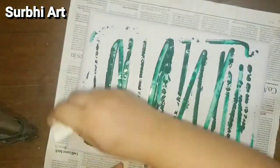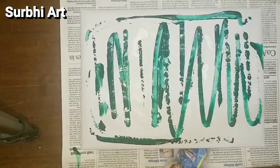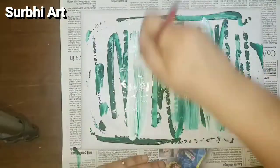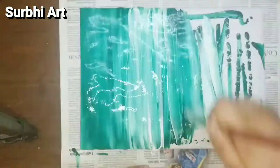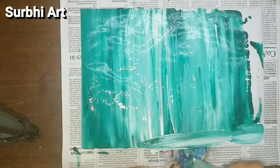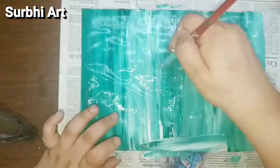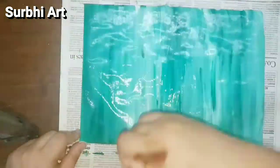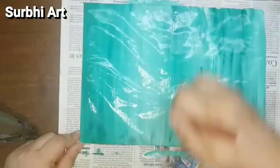Now we are going to make a canvas painting — it's a very easy and quick painting. I am using green and white color in the background with a flat brush, mixing both colors to get a very good double-shade background. You can also use a single color if you prefer, and here I am not using water.